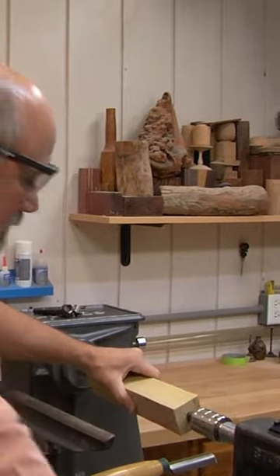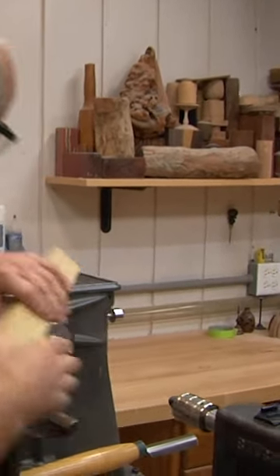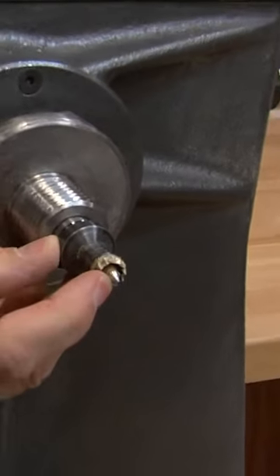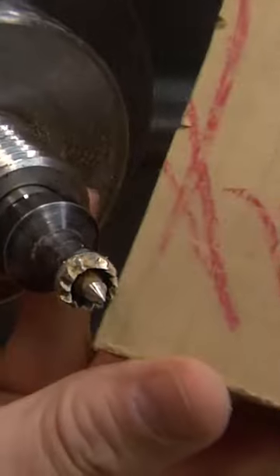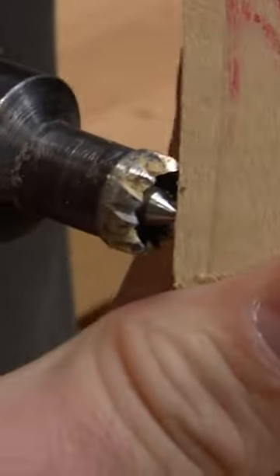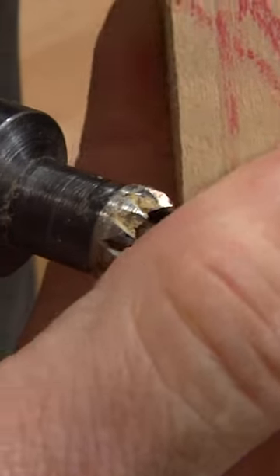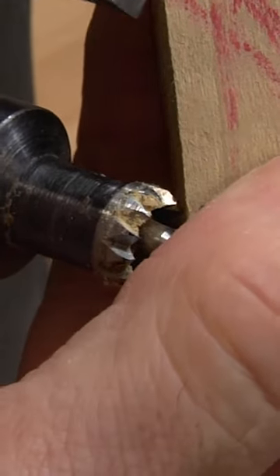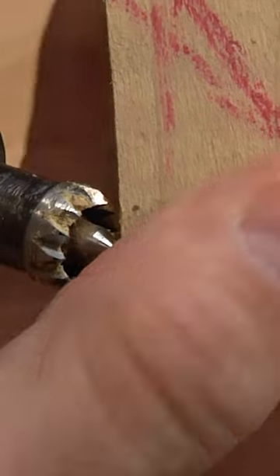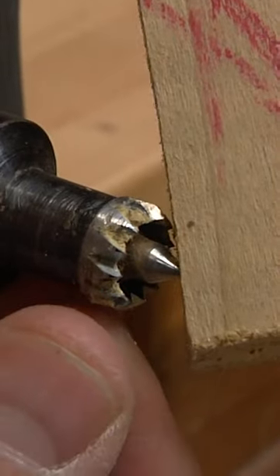Let me show you what it is — it's a really neat production tool. If you can see down there, it's a tiny pointed center. The other cool thing is, see how the tip is on a spring? So if I get a catch, instead of gigantic teeth grabbing into the wood and causing it to rip and fly off the lathe, these teeth just sit in the wood and spin.